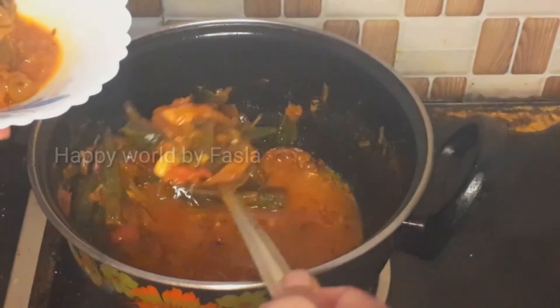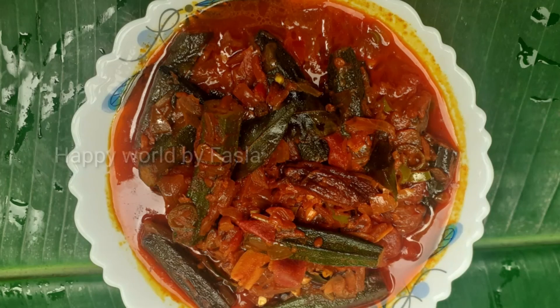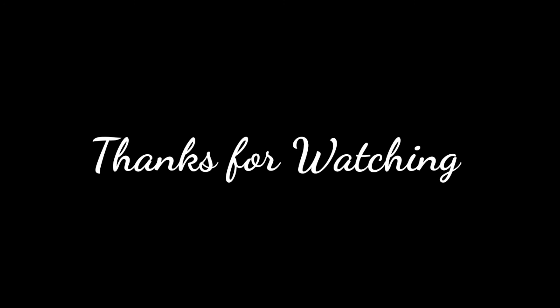I will try this with the recipe. Please comment on this video. Please like, share, and subscribe. Thank you.